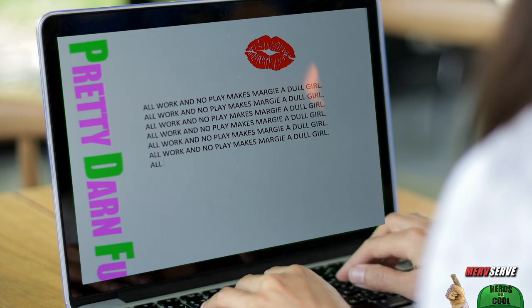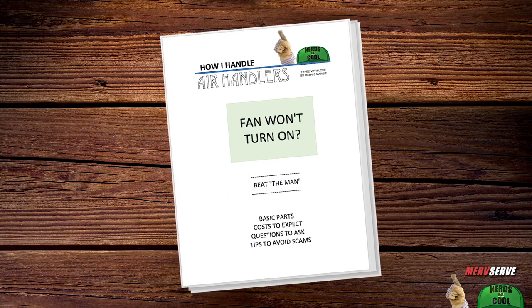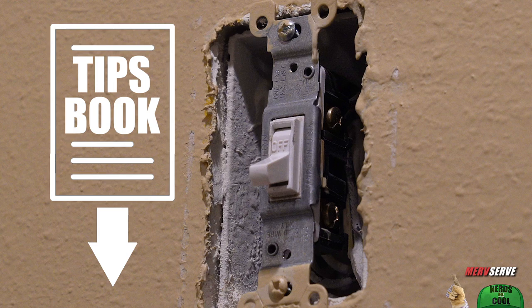If you'd like a printable booklet, we're offering those now. Margie helped me type up several pages of wisdom and questions any honest service tech should be willing to answer. Just click the link beneath the video — it could save you.